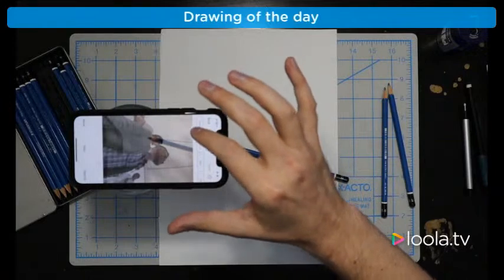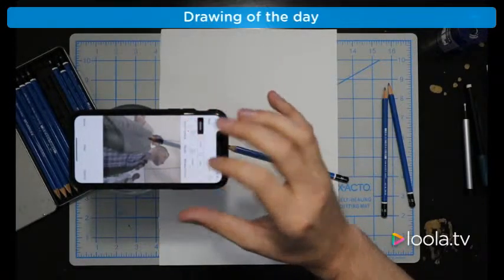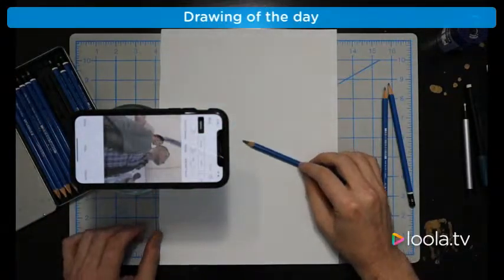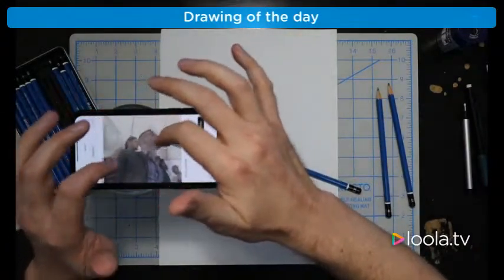So I'm going to go back and do that again. There we go. Now that we have the focus set, I'm going to move this picture.